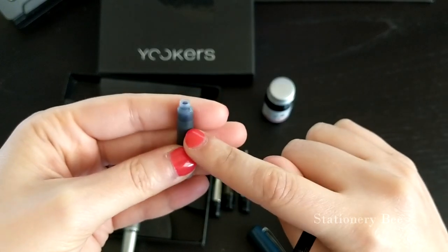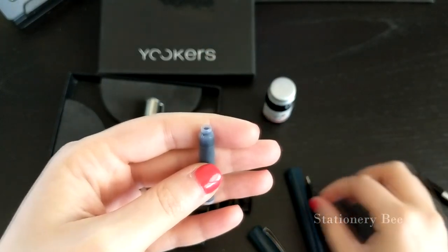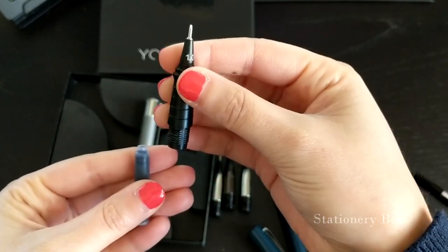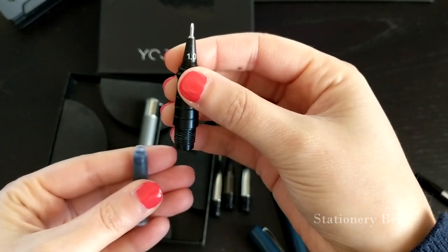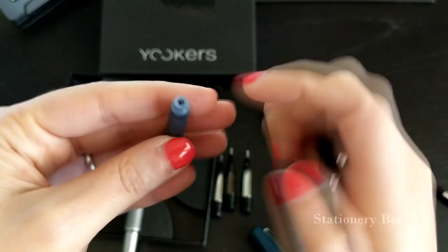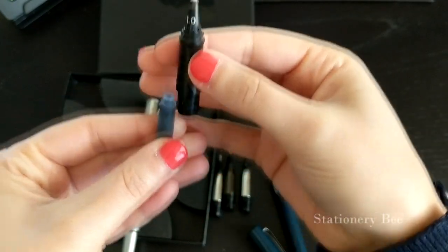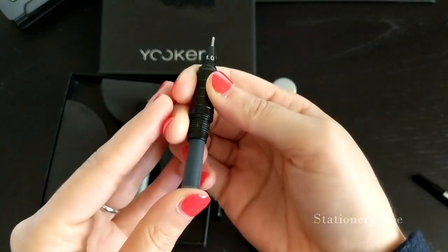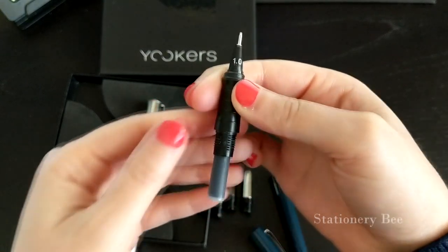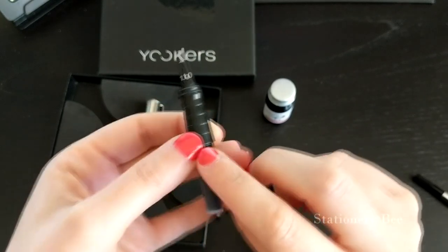Let's go ahead and grab the top of the pen, then we are going to insert the cartridge into the body until you hear that snap. Make sure it's in this section right here — they insert to the top of the felt head. After you insert the cartridge, you won't be able to write with it right away.